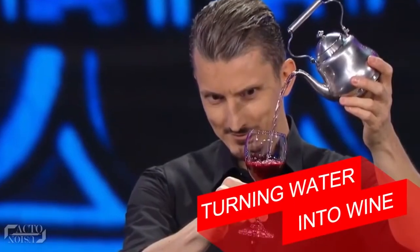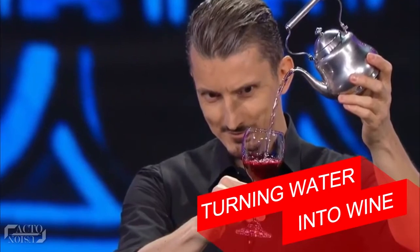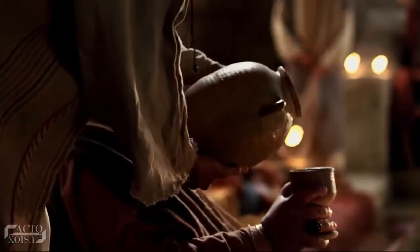Turning Water Into Wine. Going by the name, it might sound like an old classical trick, but Wolfgang Moser, the talented magician on Penn & Teller's famous show, gave his trick a very smart and refreshing twist.